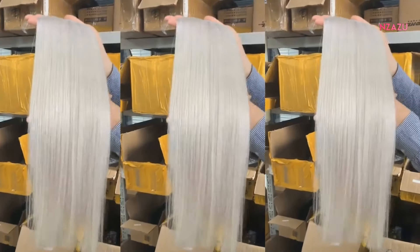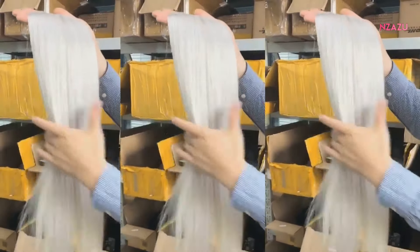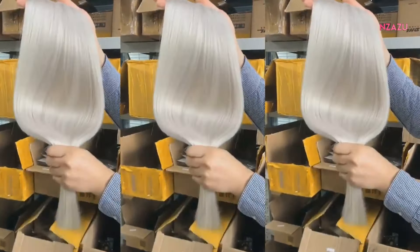Our Ice Blonde Color Hair Extensions is made with the highest quality Remy hair. It is double drawn, which means that it has the same thickness from top to bottom.